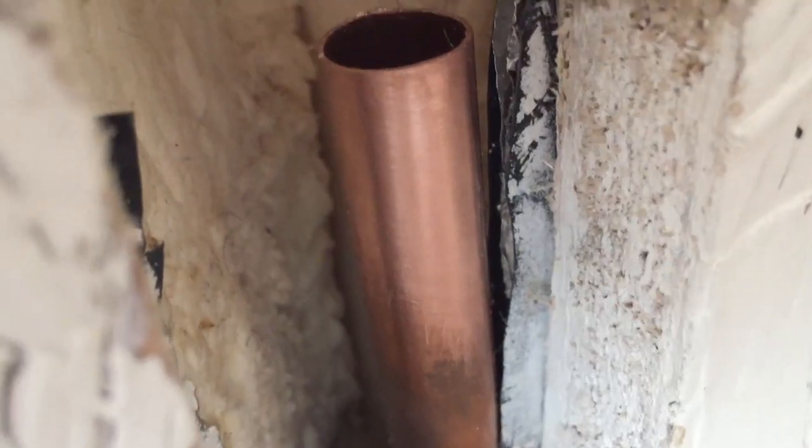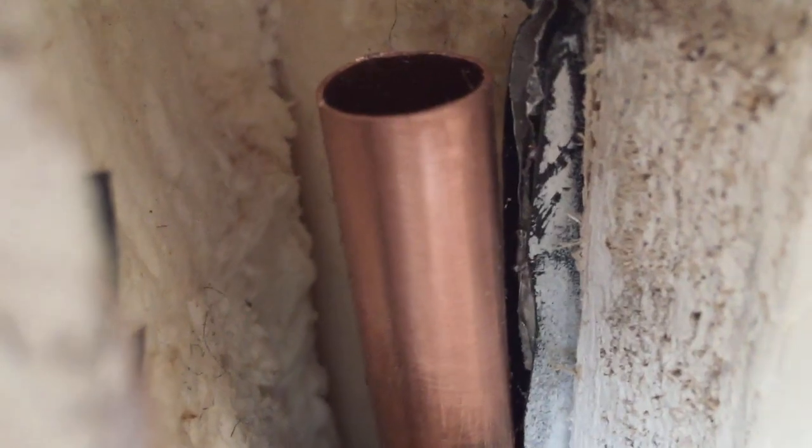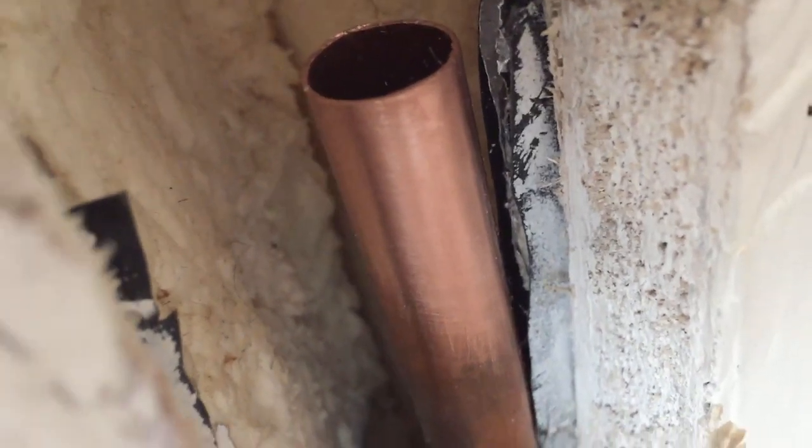I'm going to say that that is done — if you look at that now it should be the same colour from the front to the back all the way around. I'm going to do the same on the other side and then put some flux on it.